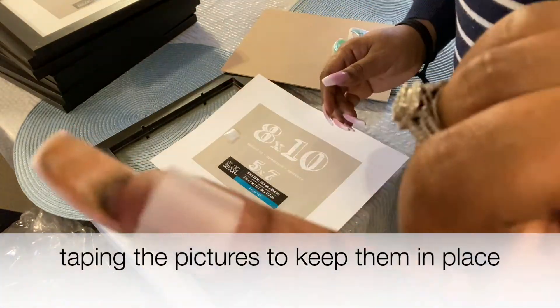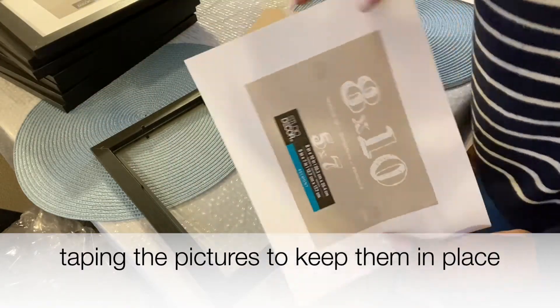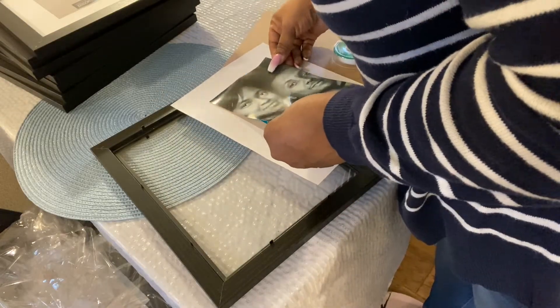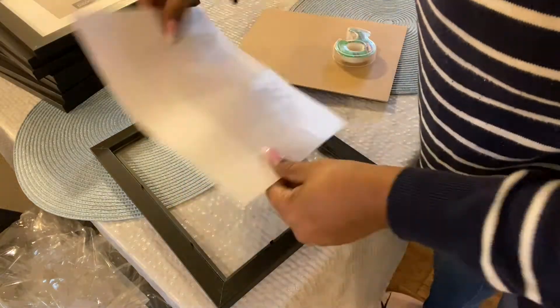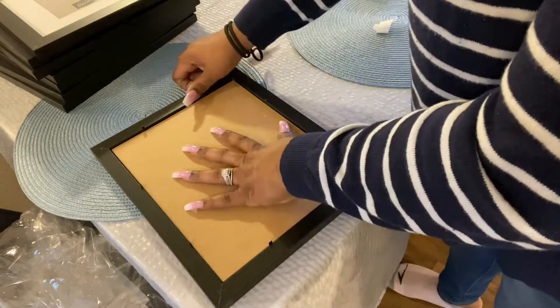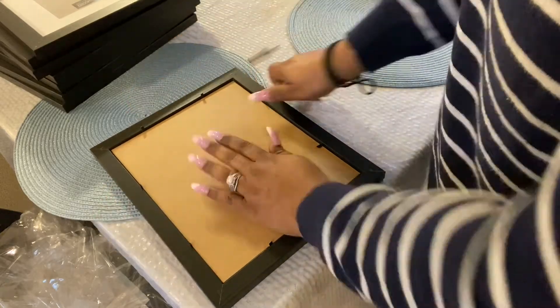I picked up a tip from a YouTuber I watch, Jenny Jacks. She advised that when you are hanging pictures, add tape to them to keep them in place and keep them from sliding down inside the frame.